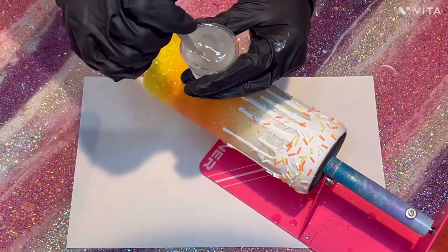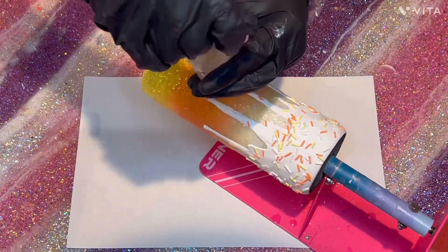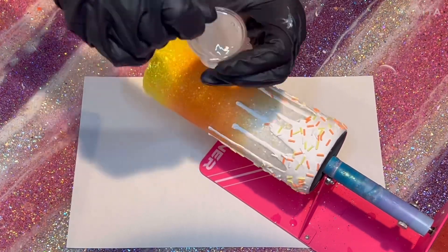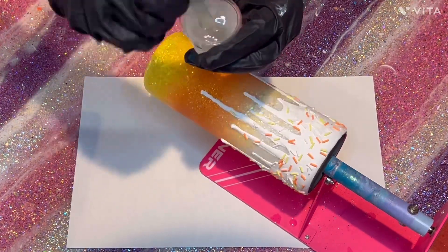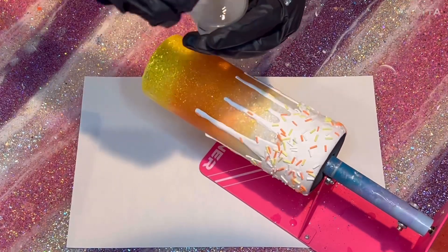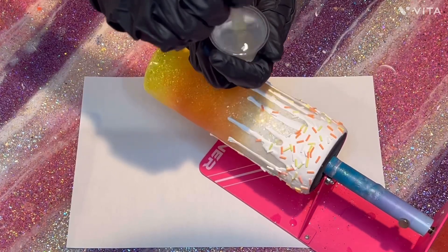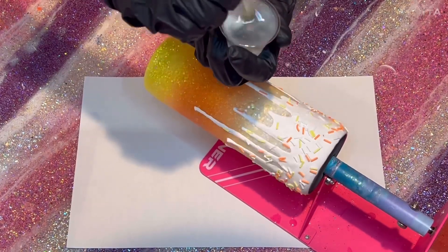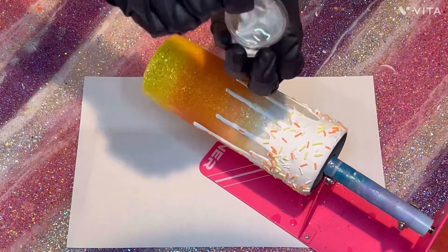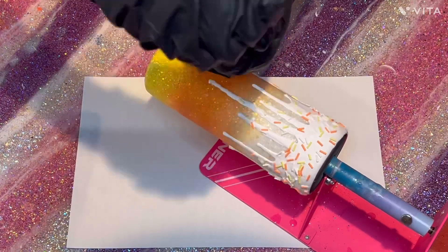As I start mixing the epoxy, you'll see it turns cloudy — that is normal. You want to make sure you are stirring for at least five to seven minutes for each pot of epoxy you make. The more epoxy you make in a cup or bucket, the longer you'll want to stir. I think stirring slower causes fewer bubbles, and I try to always keep my stick at the bottom of the pot, stirring around the edges until it goes clear.